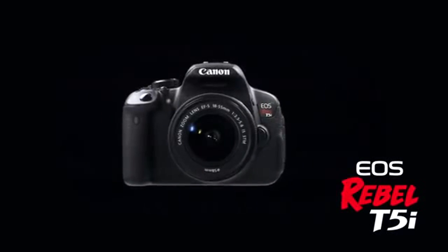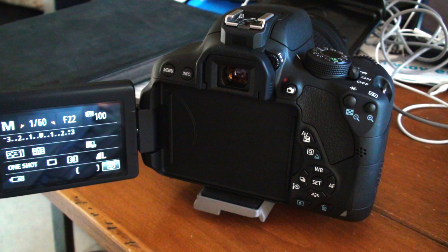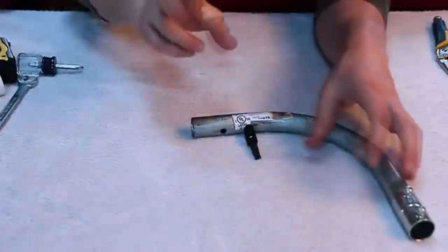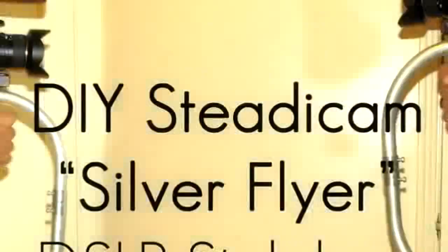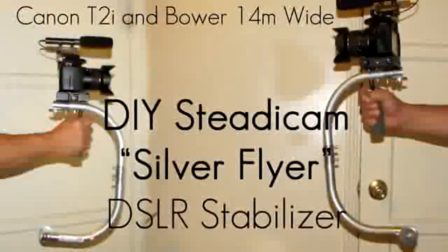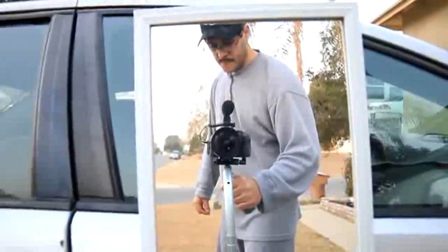I'm entirely new at DSLR photography and video. I literally just got this Canon T5i after doing quite a bit of research on what would fit best for my needs as a beginner. In my research, I stumbled on some awesome DIY videos by a bunch of people on YouTube, including Film Riot, The Frugal Filmmaker, Matt Chapman, just to name a few. And the video that got my attention the most initially was the one by Jorge Martinez, where he builds a Steadicam out of a metal conduit and some weights — I thought that was pretty cool and was something that I could tackle.